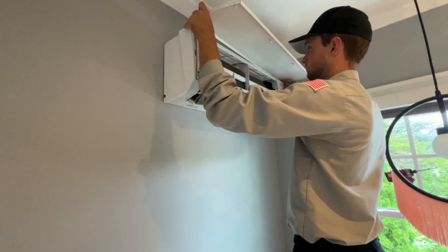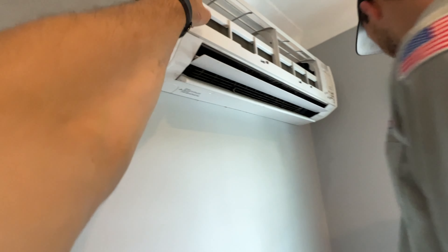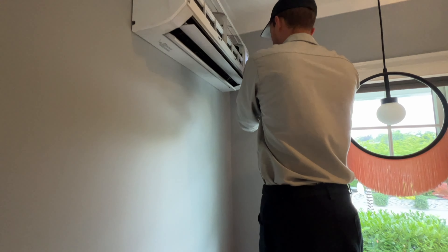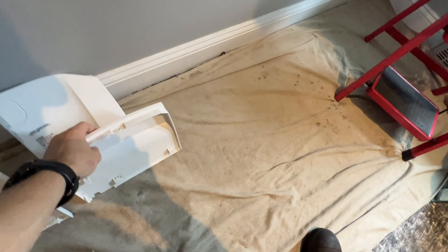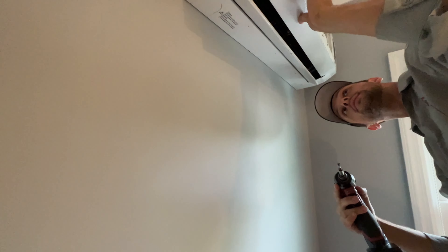We're going to start with taking off that cover panel. Then we can remove the screws on the outsides — as soon as you take those screws off, if you angle it to the wall and pull out it'll come right off. We need the electric cover so we can put the screws in it, and then the bottom — you've got to pop out all those tabs.